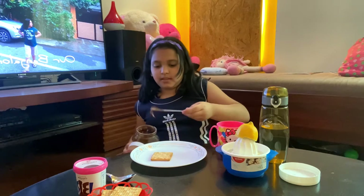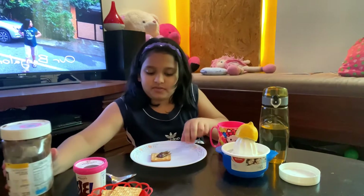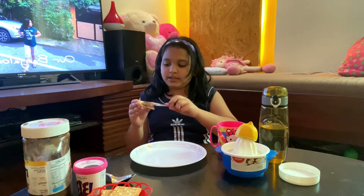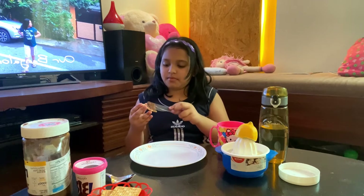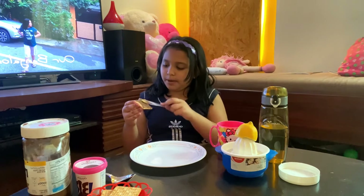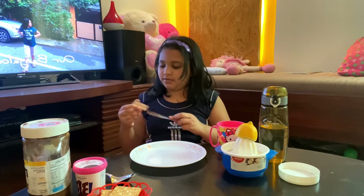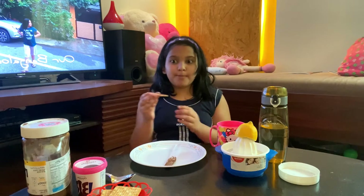I'm going to put the Nutella in. I'll spread it on the biscuit — nice and smooth. We'll spread it across the biscuit and then add another biscuit on top.